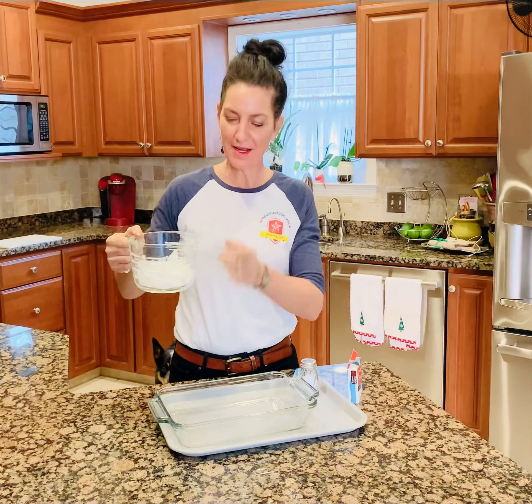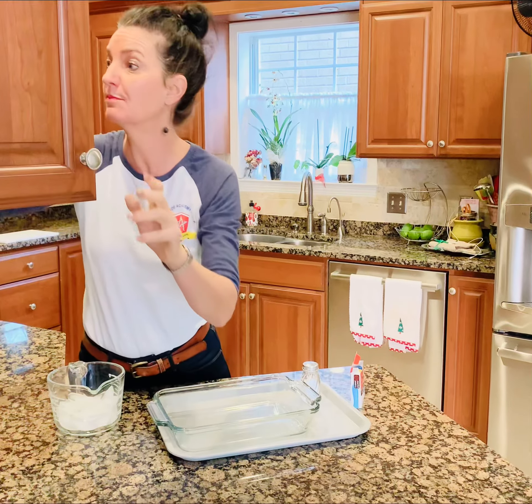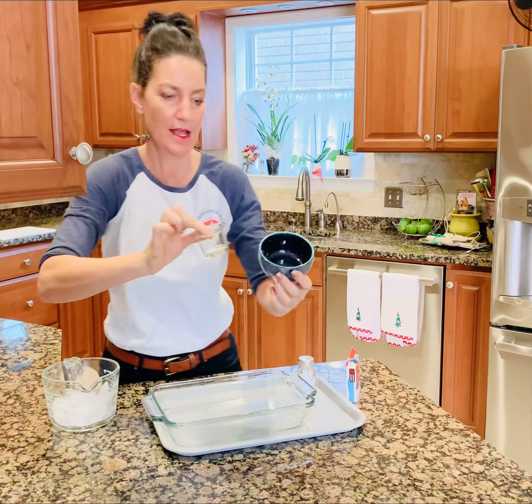Hi friends! Ice erosion today. Our first step will be just to use ice cubes, but after the video go ahead and find different size and shape bowls — like this size and this size.